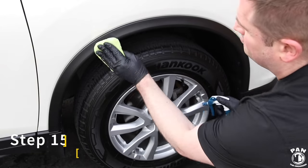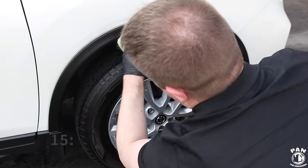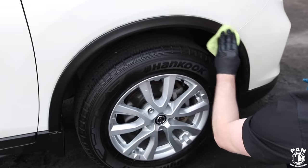Finally, I'm applying a trim protectant — in this case CarPro Pearl diluted one-to-three for exterior use. It's going to help protect the trim against UV rays and give the trim a black satin look.